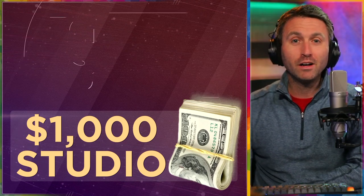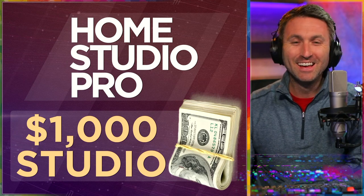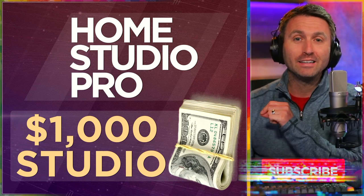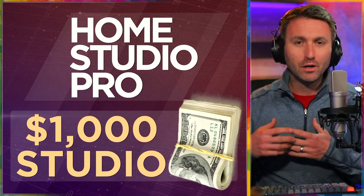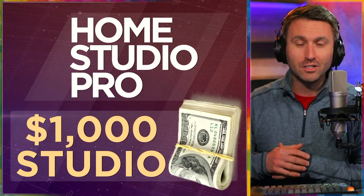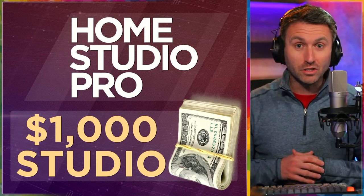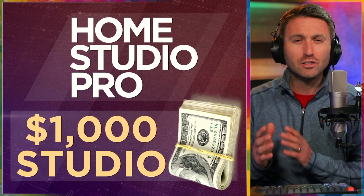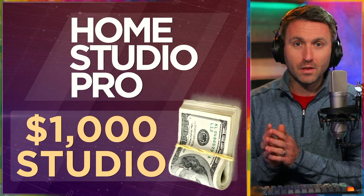Hey, welcome back to Home Studio Pro. This time around, I'm here to spend a thousand dollars of your money — well, not exactly, but I'll recommend how you could spend one thousand dollars and get a very high end audio/video product to go along with it. That's the beauty of having a home studio. It doesn't take much. Only a thousand dollars to get yourself studio quality picture and sound and compete with the big boys and girls. It just goes to show you how accessible really good equipment is if you know what you're looking for and you know what to prioritize.